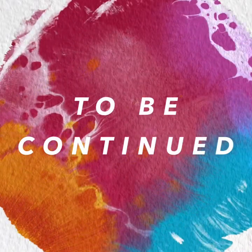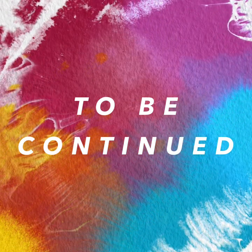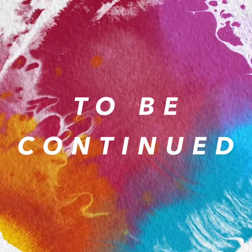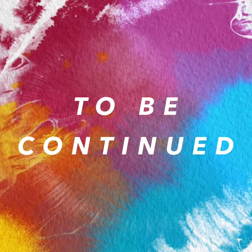Hi students. Please continue to stay up to date, because we will send you another video on the life cycle of the painted lady butterfly. To be continued.